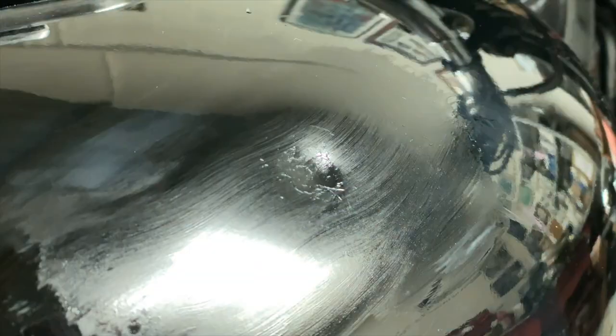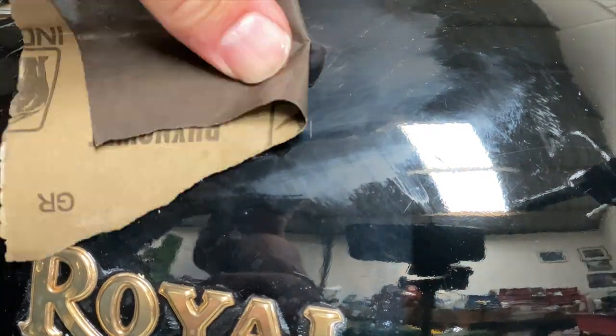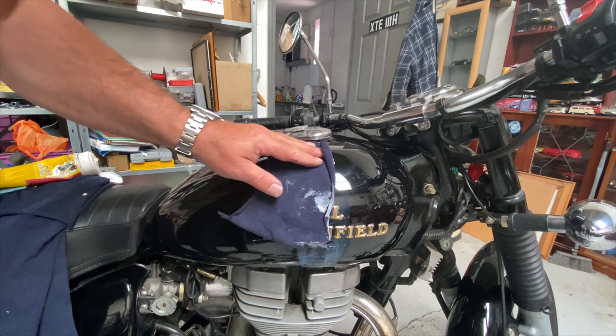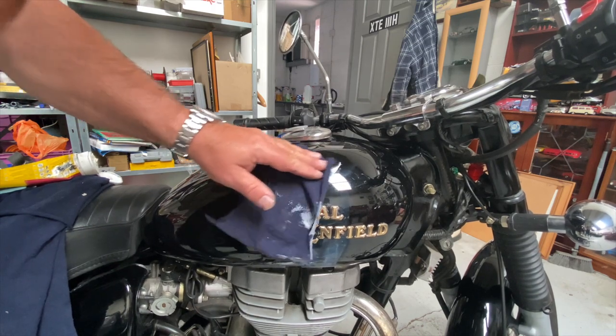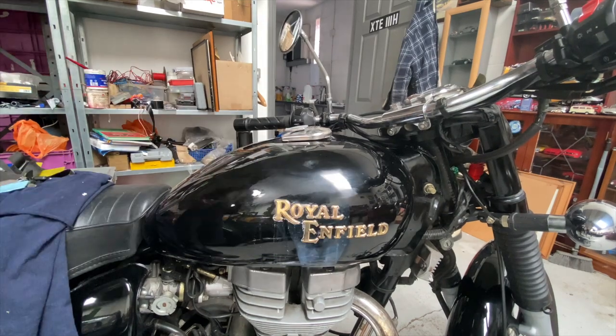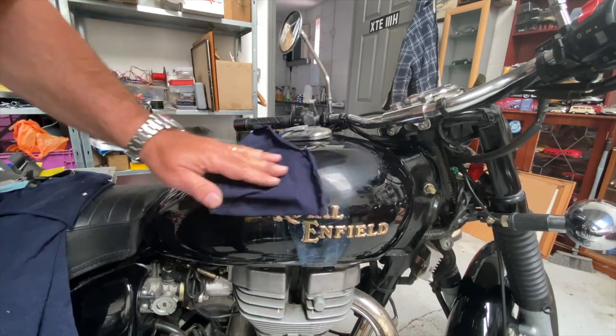Yeah, there's definitely something gone wrong here. I've now moved into crisis management mode, having made it a lot worse than it was. Then I ended up hitting it with some 1200 wet and dry to take the edges off - like a scab. Now I've moved on to cutting compound to try and bring a bit of polish back. So I've still got a dent and now I've got a nasty scab in the middle of the dent.